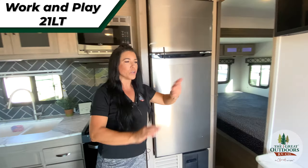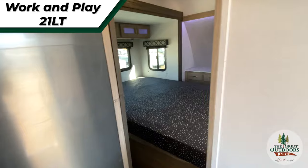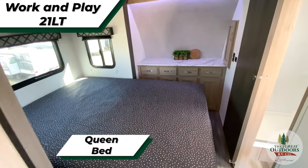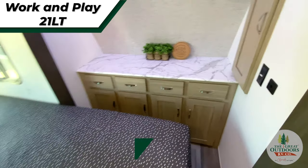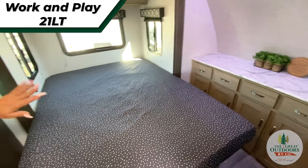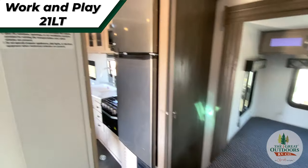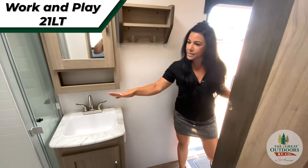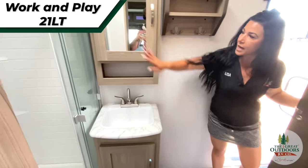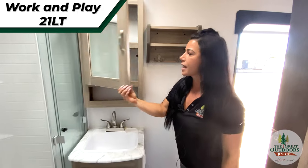Just touching inside really quick — I'll let you guys look inside the bedroom. You do have nice storage that gives you plenty of room to walk around the bedroom with that slide, and nice counter space with your dressers. And just to really touch base on the bathroom: you do have a nice size shower, porcelain sink, and I love this vanity because you've got great storage inside your medicine cabinet.